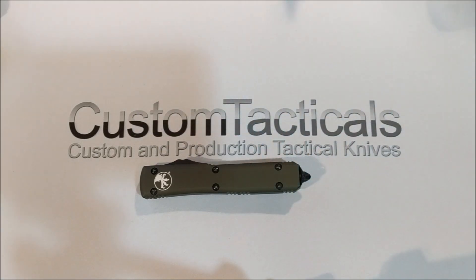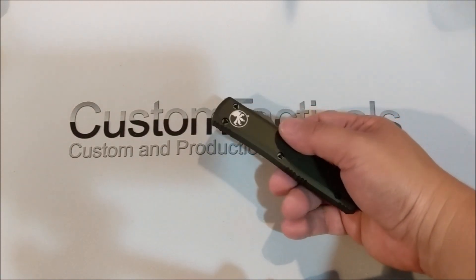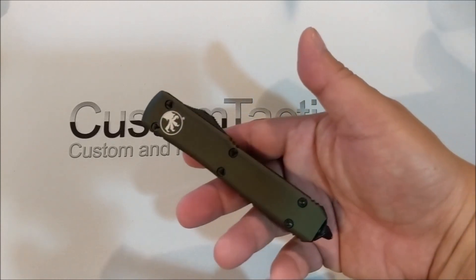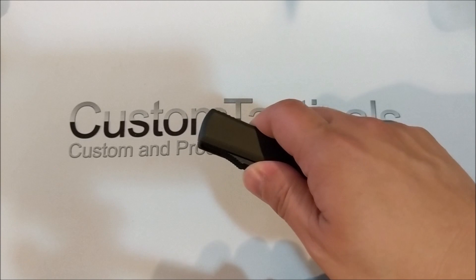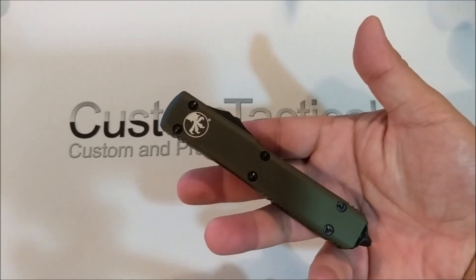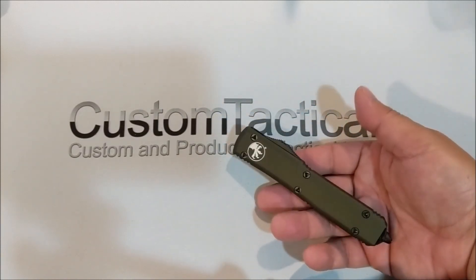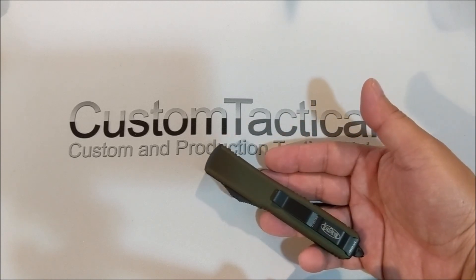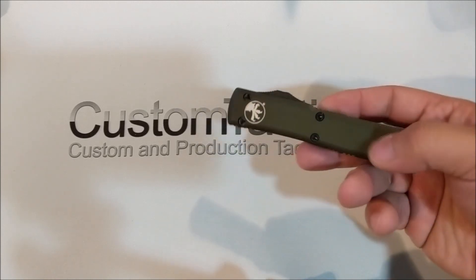It's funny, I was on the Microtech website and noticed that they call the Ultratech the flagship model of OTFs from Microtech. I'm not sure what they mean by flagship — I always thought of the Ultratech as being kind of their entry model, so I'm not sure what they mean by that.